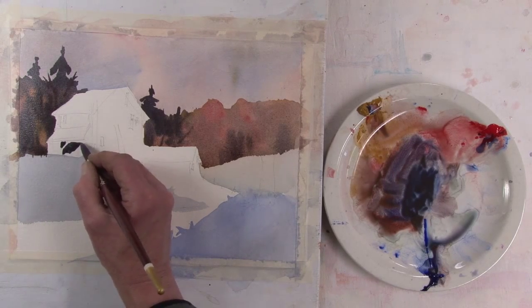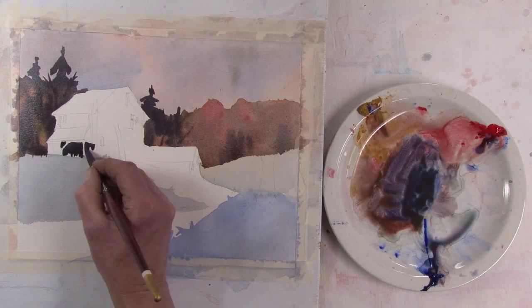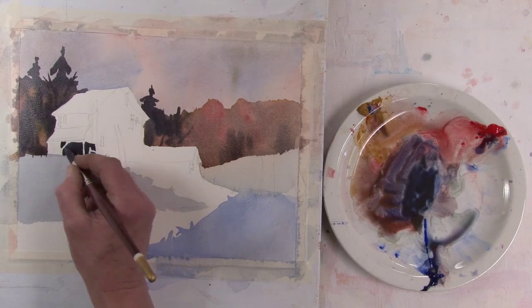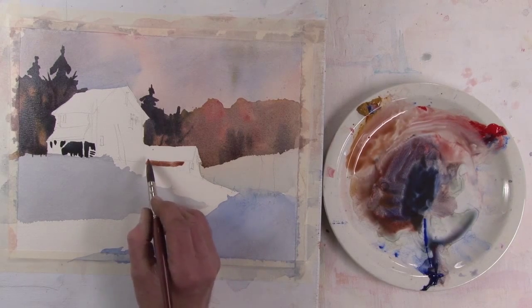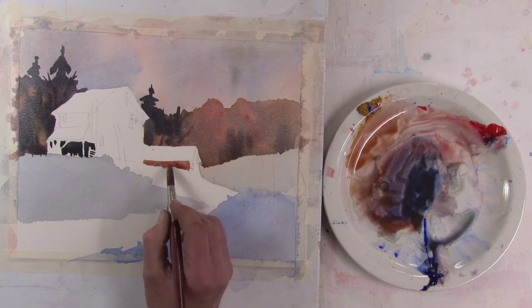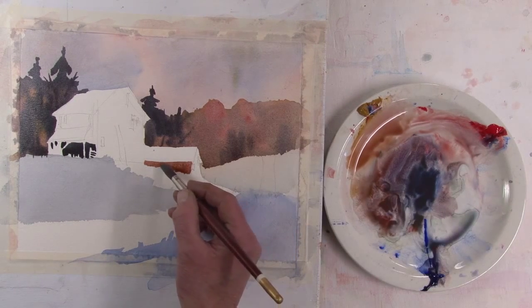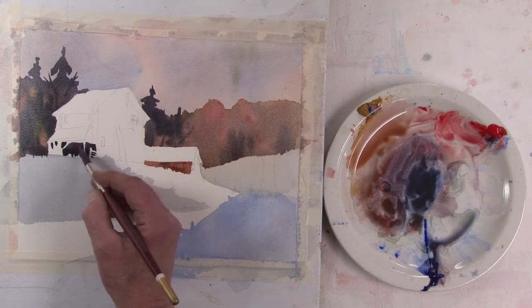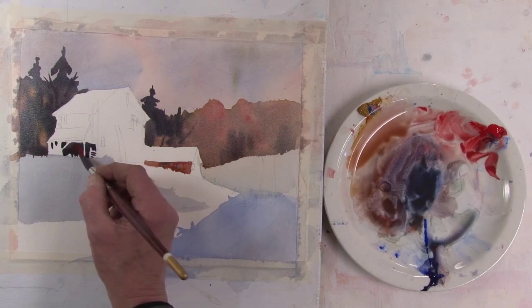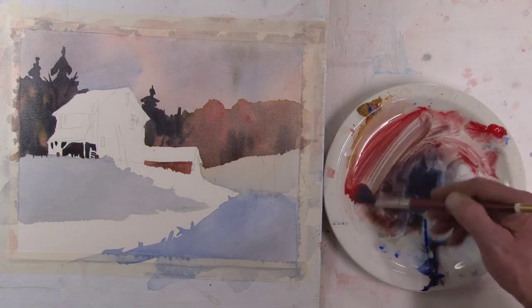Now this is really my darkest dark to outline the openings in this barn. You can see I'm using an irregular bottom edge, so it's like it's sitting in grass or something. A little bit of detail — just throwing a bit of other colors in there just for variety.